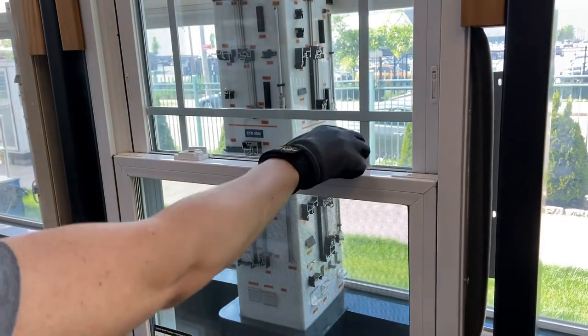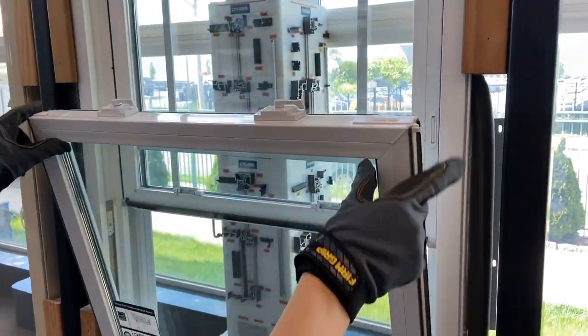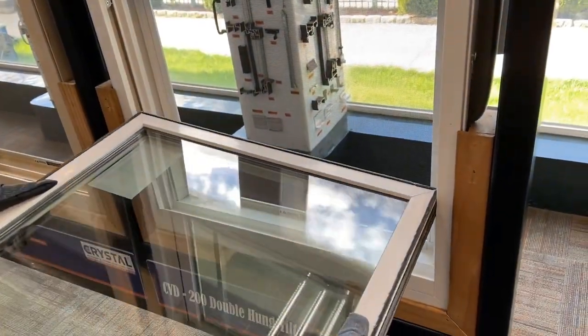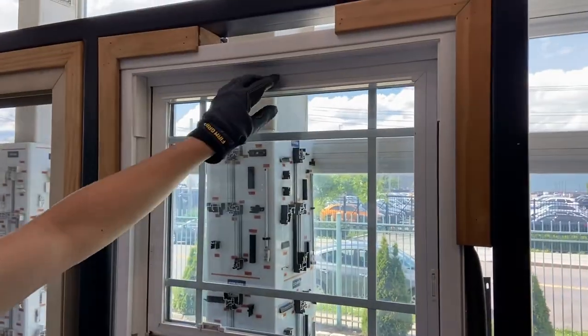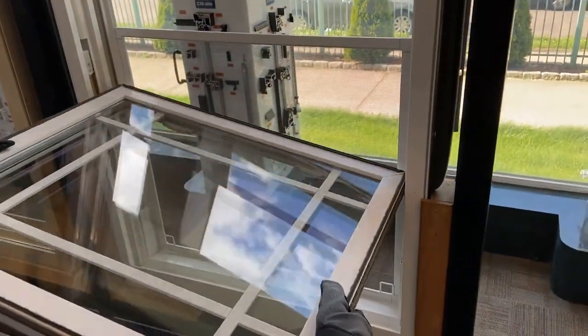To do this, lift the bottom sash and tilt the window inwards, and then lift one side to remove the sash. Lower the top sash and repeat the previous steps to remove the sash.